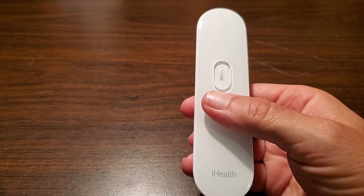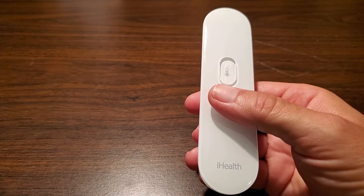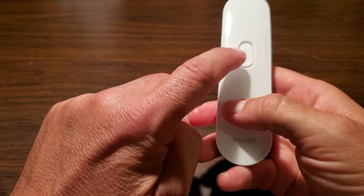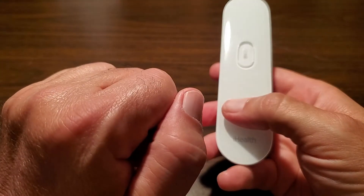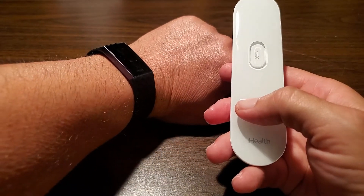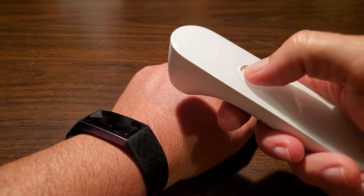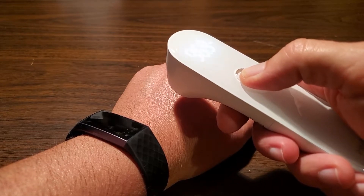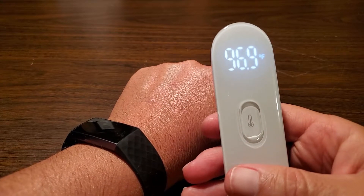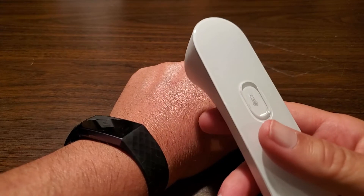It's pretty simple. To use the thermometer, just aim it at your forehead about one inch or three centimeters or less from your forehead, and press and hold the measurement button right here in the middle. It'll vibrate when it has a good reading. Just for the sake of this video, I'll take a reading off my hand — I need to hold it about an inch away and press and hold the button — and it already has a reading. It's off because it's my hand, not my forehead, but it's as simple as that.